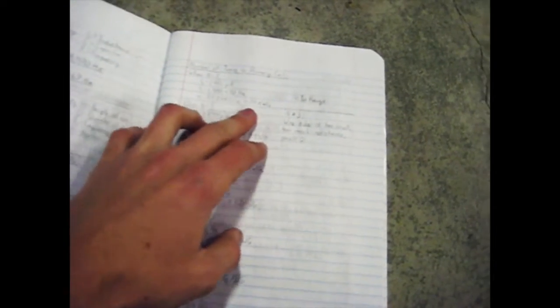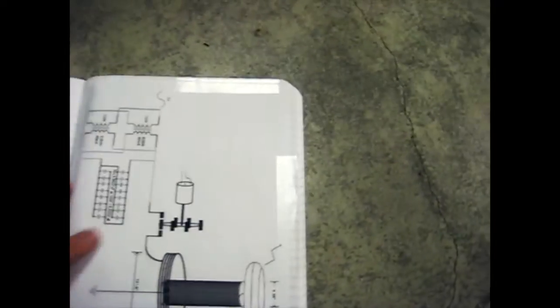I had to do a whole bunch of different calculations for the number of turns on the primary, and that would give me the resonant frequency of the secondary and the number of turns and the gauge of wire. But I eventually came up with this design that I was satisfied with.